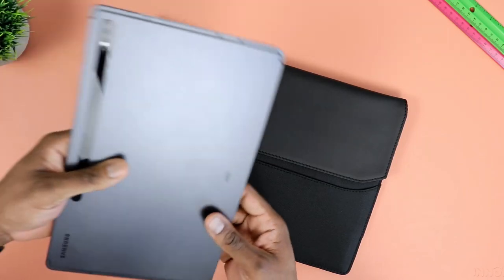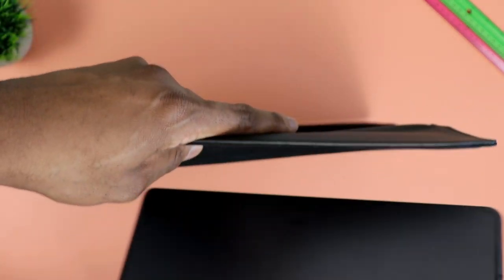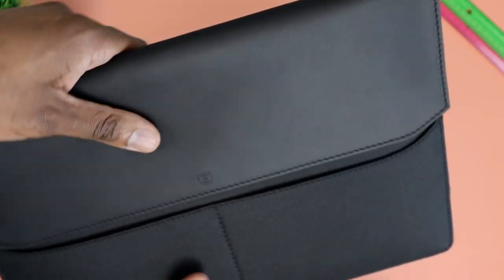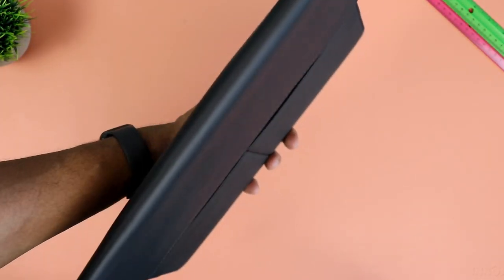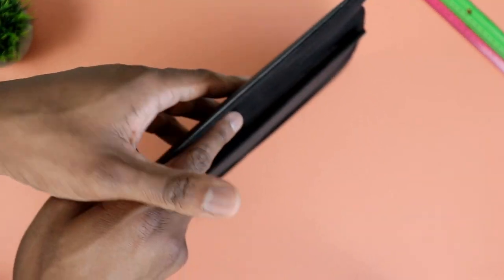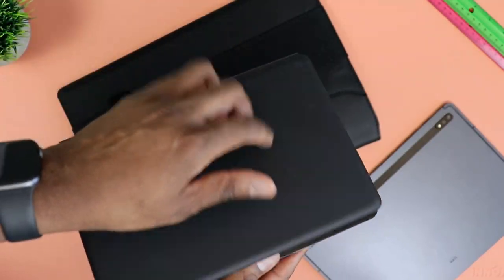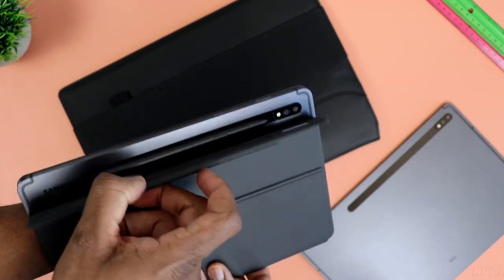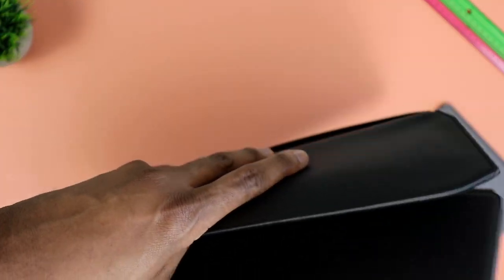Let's test this out with the Galaxy Tab S7 Plus, which is a very large tablet at 12.4 inches. It slides right in and doesn't feel loose — it seems well protected by the corner linings, and from the outside it doesn't look like there's anything in there. I also tried the Galaxy Tab S7 with its keyboard — it felt safe, and even though it's slightly smaller, it doesn't feel loose at all while inside.